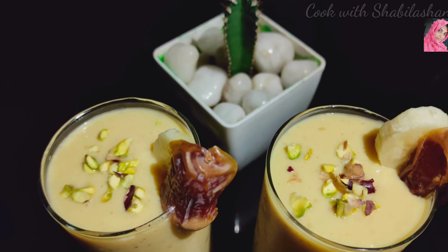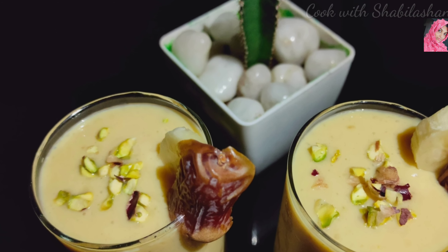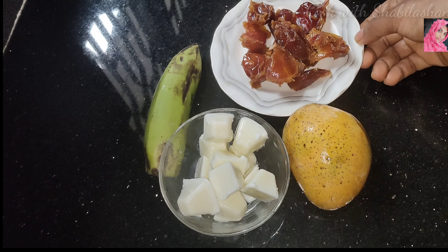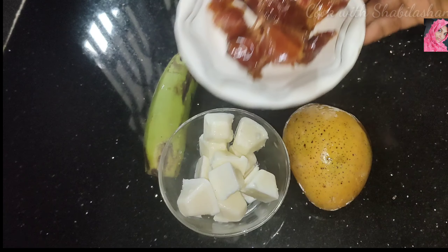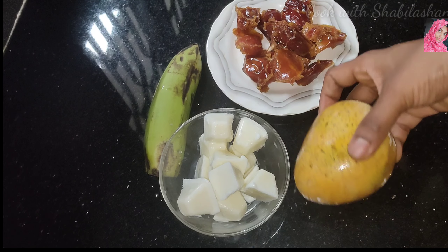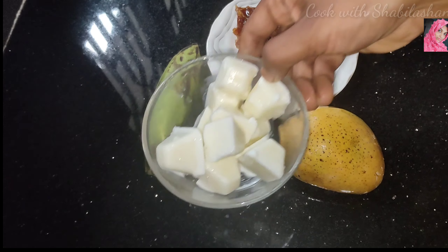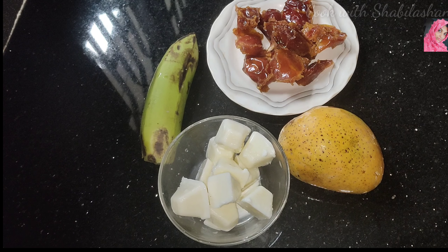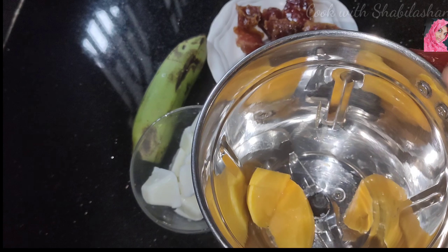This juice is very healthy because we don't use sugar. I am going to add the recipe. I am going to add a few dates. We will remove the seeds. We will add mango. This is milk cubes. This is a Robusta. We will add a blender.